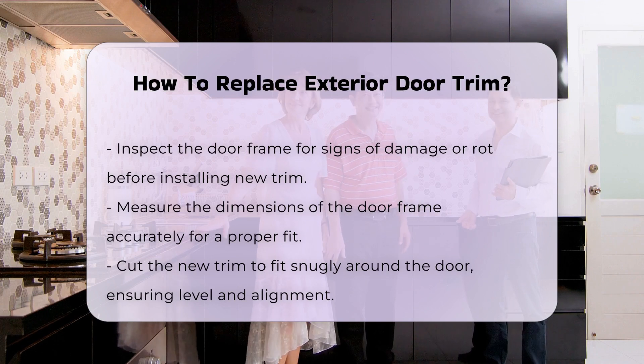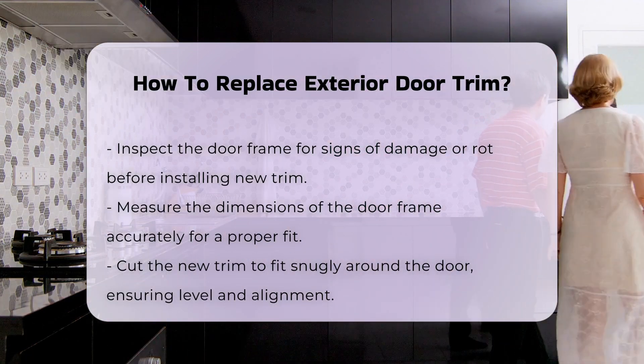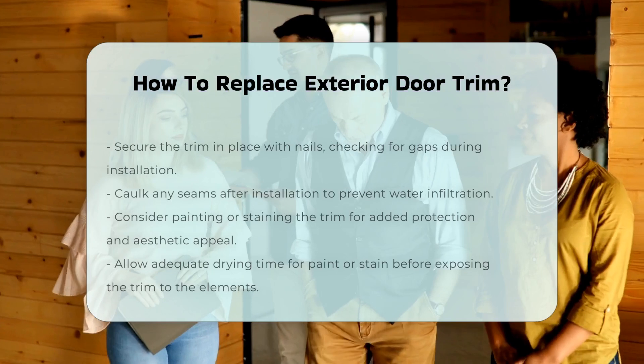Measure the dimensions of the door frame accurately. Cut the new trim to fit snugly around the door. Ensure that each piece is level and properly aligned. Use nails to secure the trim in place, checking for gaps as you go.